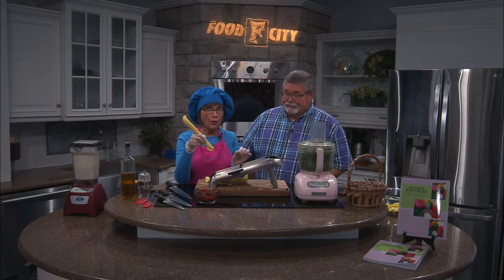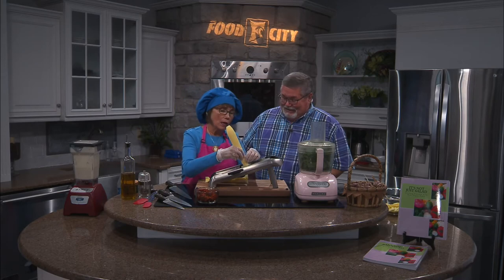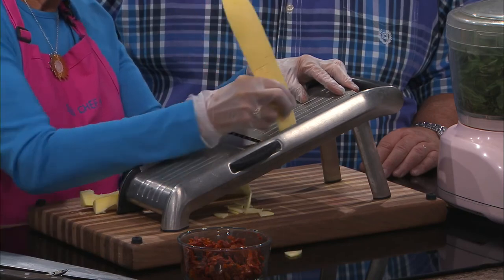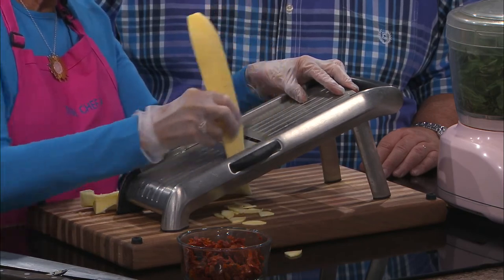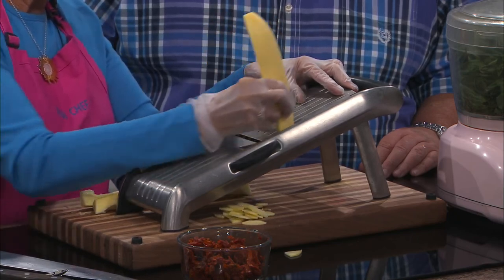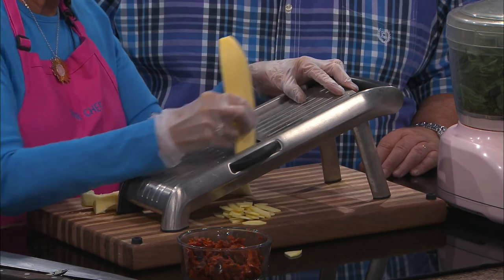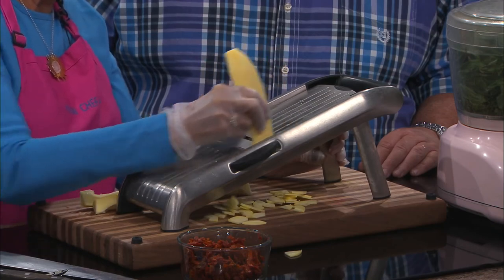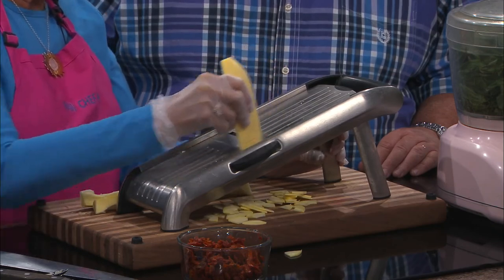One thing about using a mandolin — I will warn you about this — be very, very careful with it. The blades are very sharp and you will cut your fingers or your knuckles. If you've ever used one, you know. So I'm going to very carefully make little thin slices here. I don't like big chunks of vegetables to chew — I find that really uncomfortable. So I want thin slices, and you can see this is coming out nice and thin. The blades are sharp — I cut myself last night.